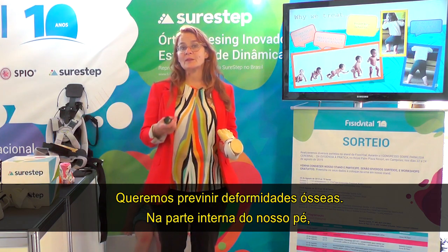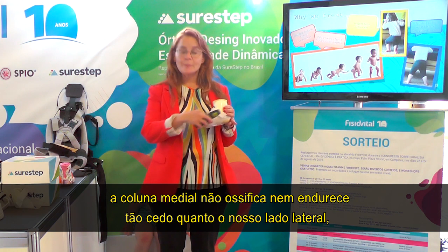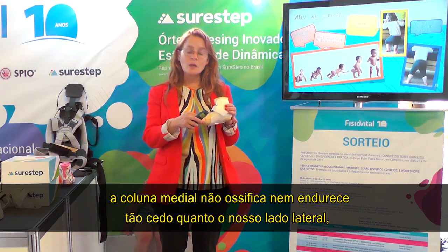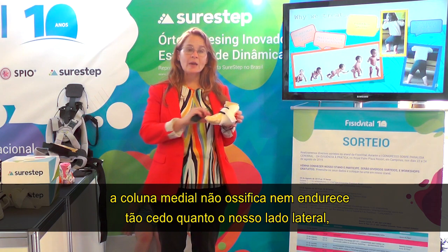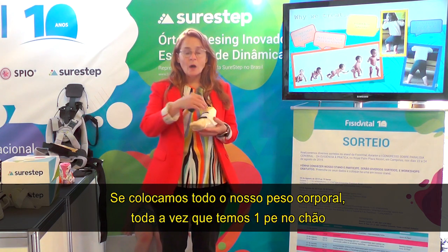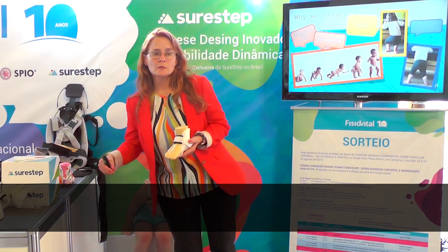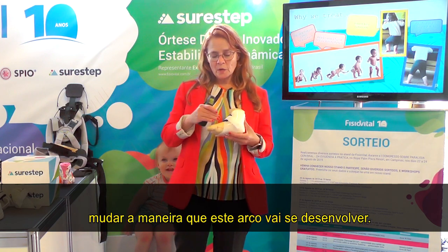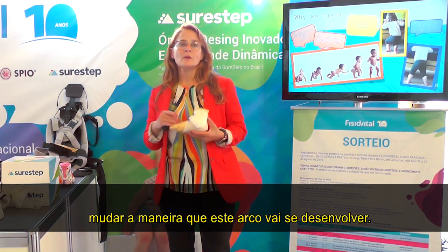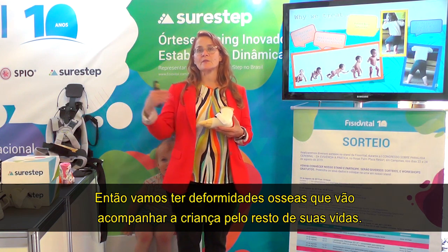We want to prevent bony deformities. The inside of our foot — our medial column — doesn't ossify or harden as early as our lateral side. So if we spend all of our body weight on the inside of that foot, we can actually deform and change the way that arch will develop, creating bony deformities that stay with the child for the rest of their life.